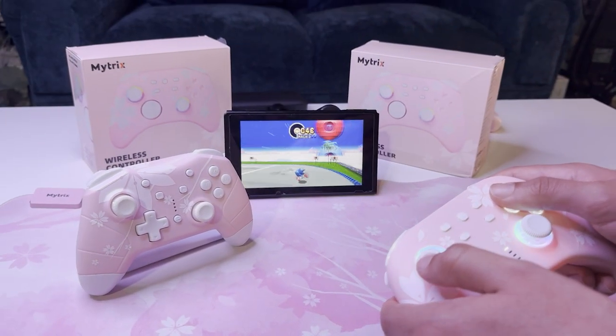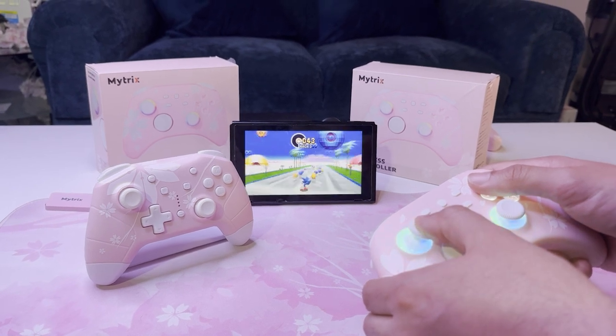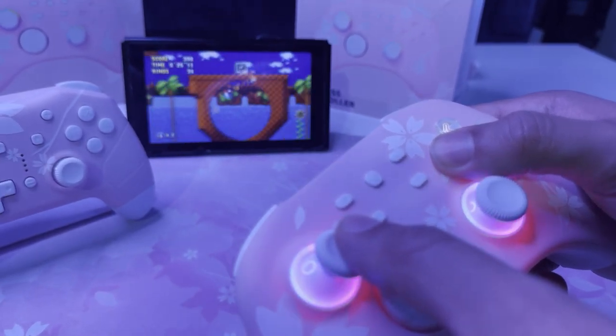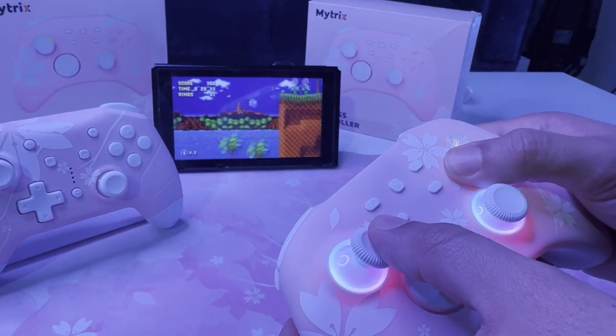The new V2 model comes with some really cool updates, one of them being Hall Effect Triggers. With two switches below the ZL and ZR buttons, you can choose between having a one-click button or the full function of the spring. What a satisfying feeling.